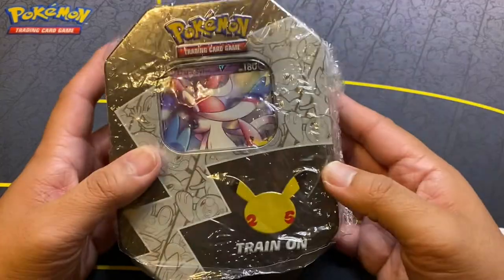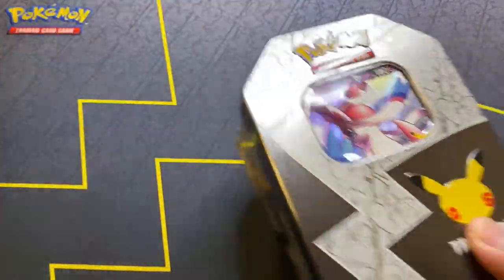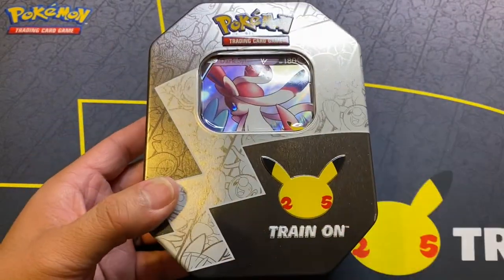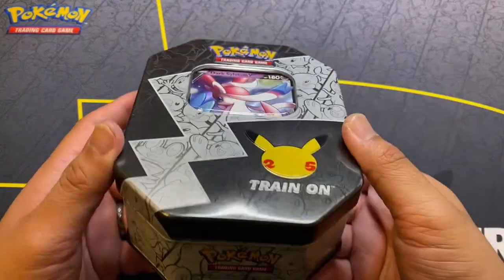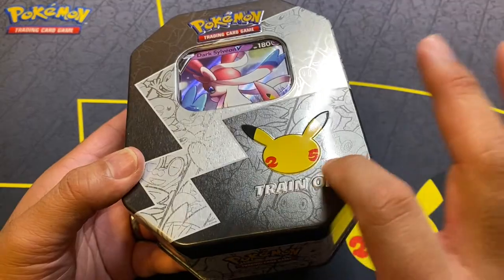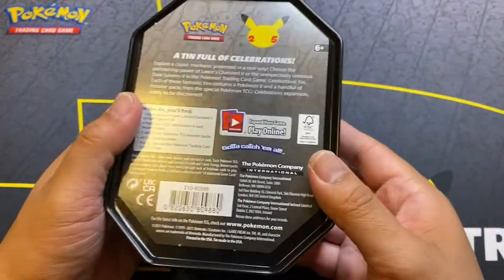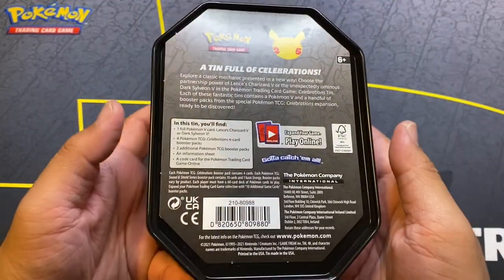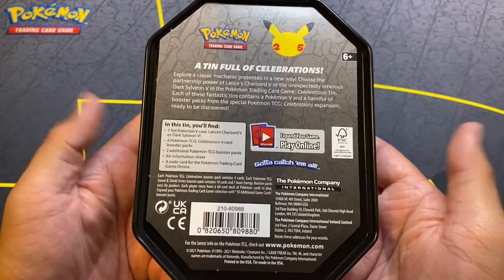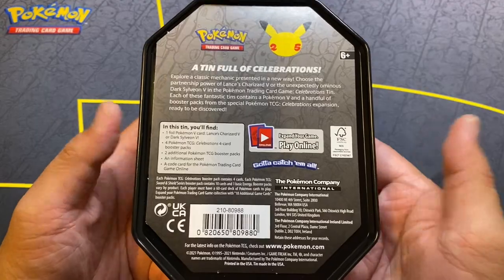Let me open it up anyway and we can go from there. Again, it looked super weird — everything was looking like it was open already. But besides that, let's admire this tin. I really think this is one of the coolest tins for Celebrations. Look at this — it's all rays. You can really feel and celebrate, right? They didn't have any Charizard ones, unfortunately. On the back, you can get one of the promo cards — we got Sylveon, I mean Dark Sylveon — four TCG Celebration packs, two additional TCG booster packs, and a code card.